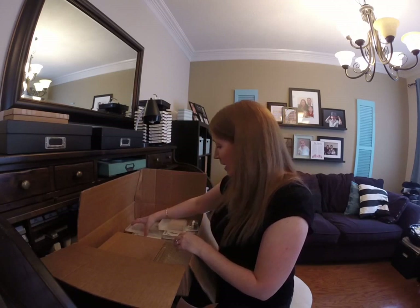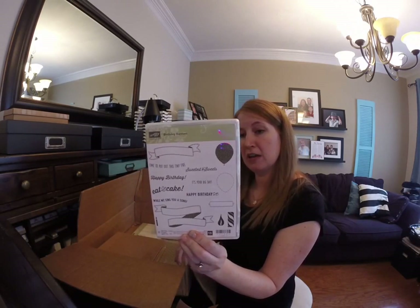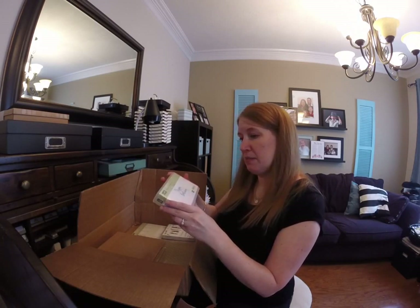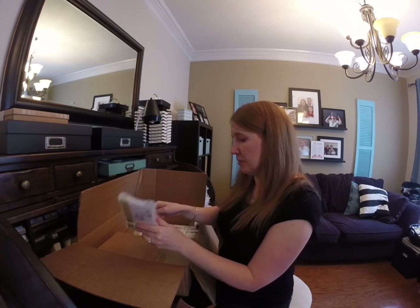I have a pile of stamps! Birthday Banners — I can't remember if this one came in a bundle or not but it's really cute. I got the Happy Birthday, the stylized birthday stamp.